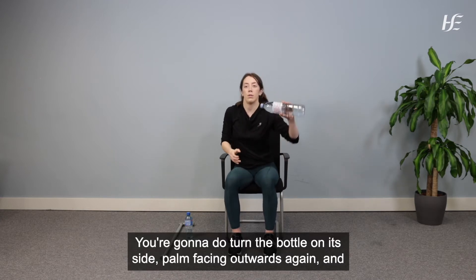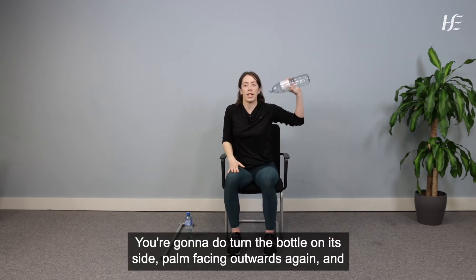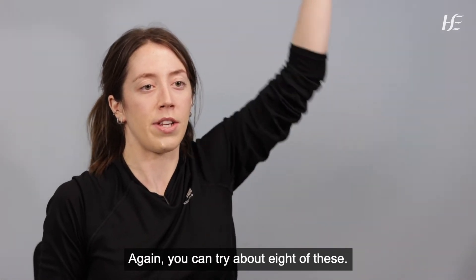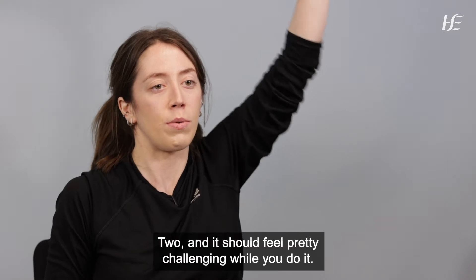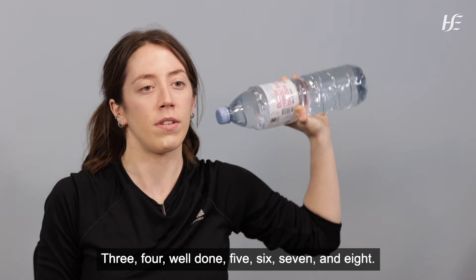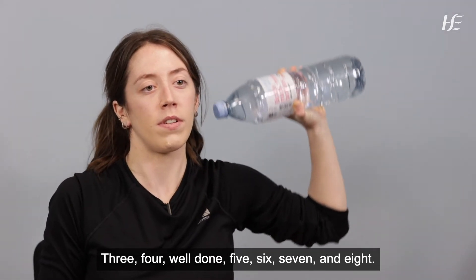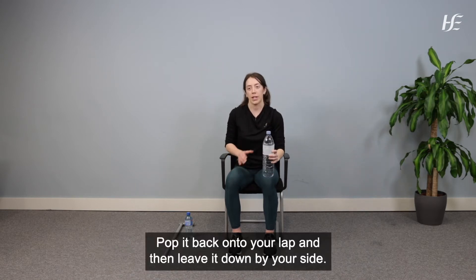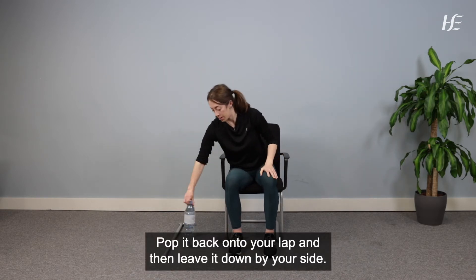Pop it down by your lap then switch over to the other side. Turn the bottle on its side, palms facing outwards again, and bring the cork up towards your ear. Again aim for about eight repetitions — it should feel pretty challenging while you do it. Pop it back onto your lap and leave it down by your side.